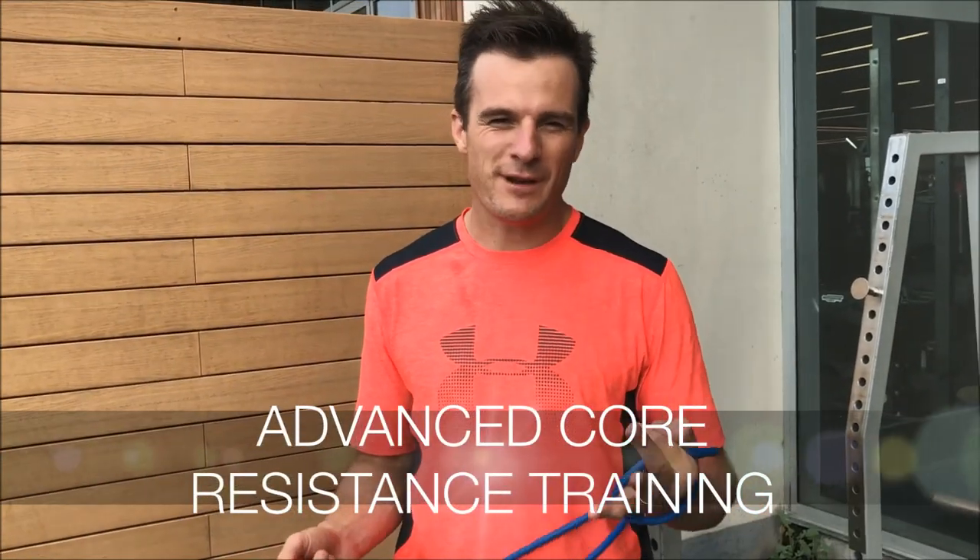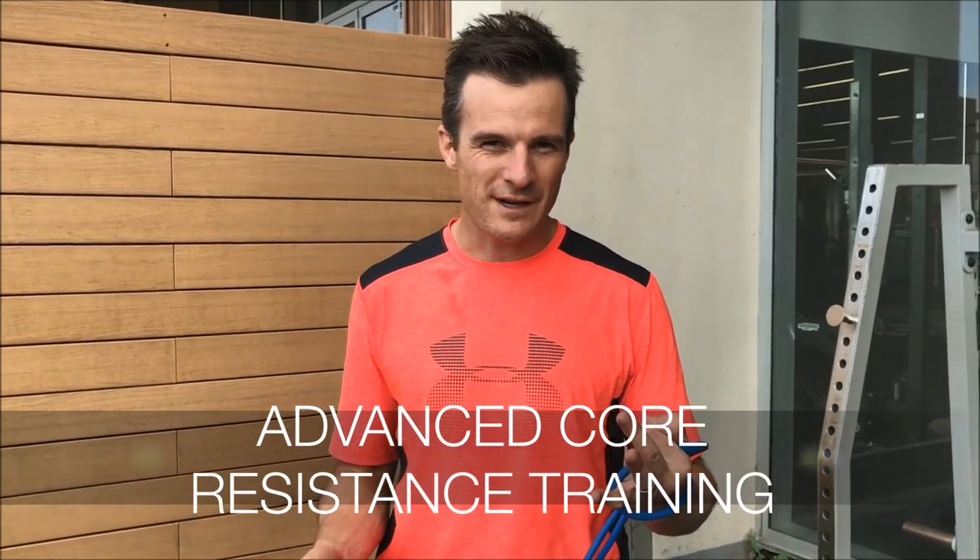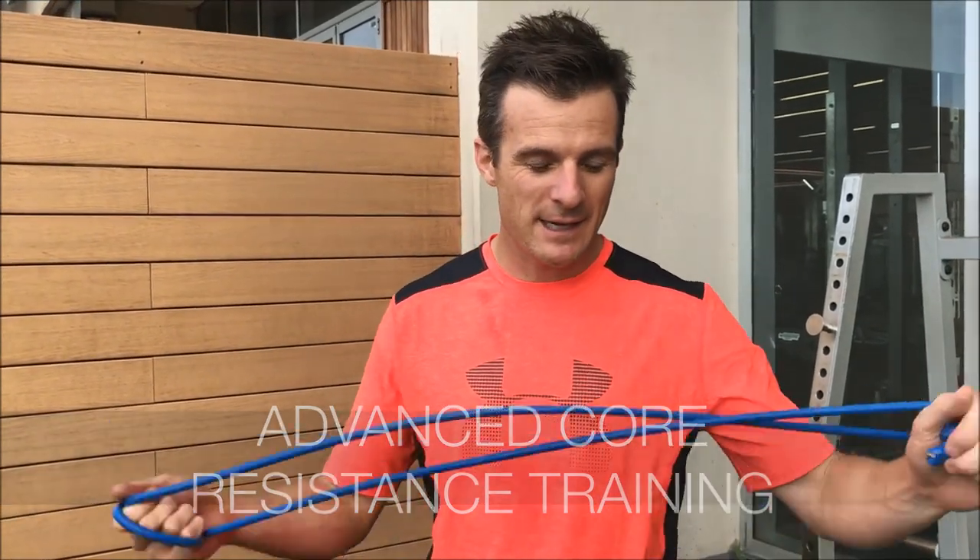Today I am showing you three of my favorite core exercises that I'm going to advance with some resistance bands to make them harder.